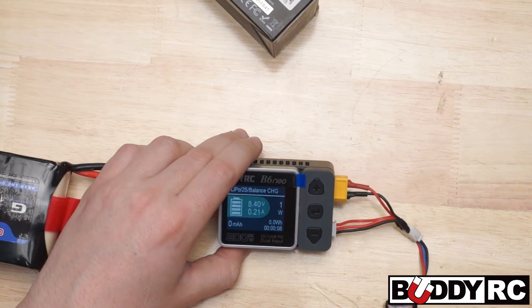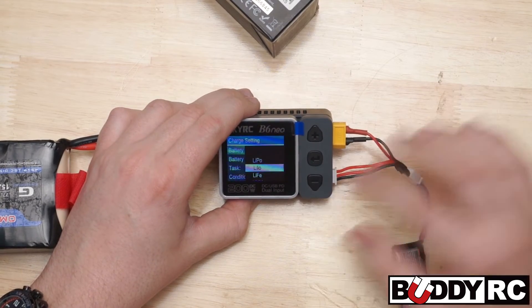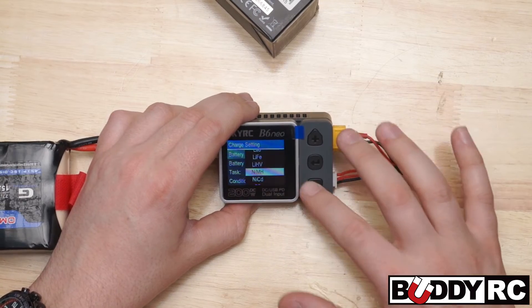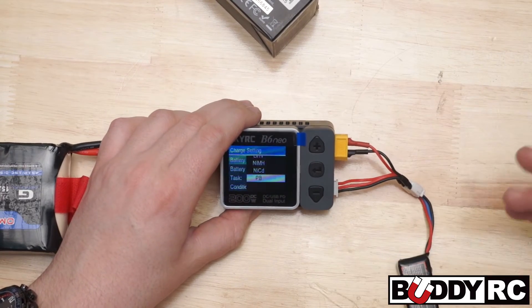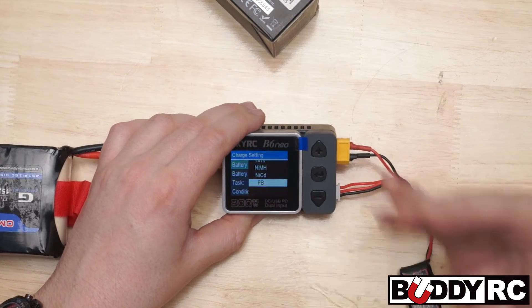We have LiPo, Li-ion, LiFe, lithium high voltage, nickel metal hydride, nickel cadmium, and PB — which is like your lead acid batteries. So this little charger will definitely grow with you.